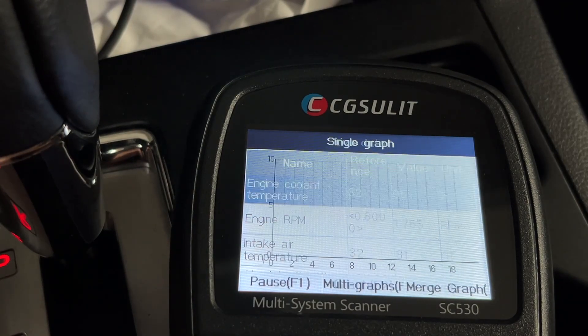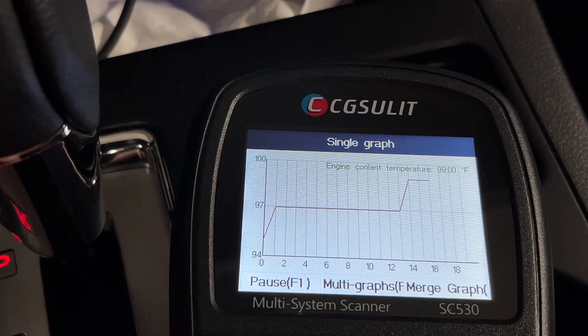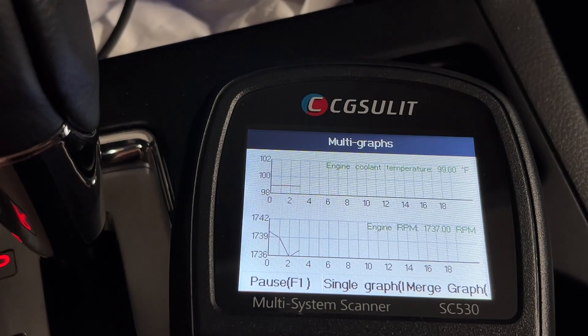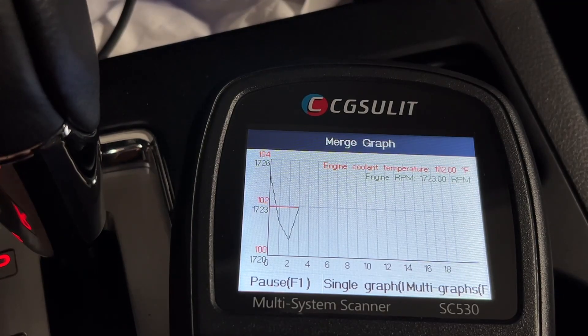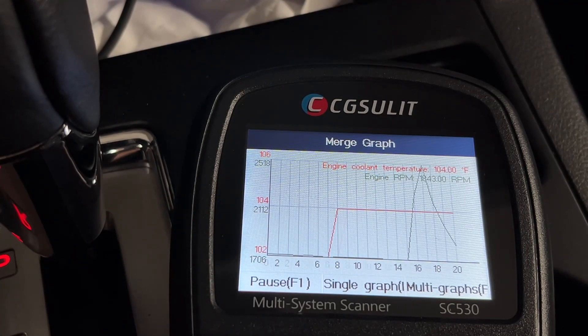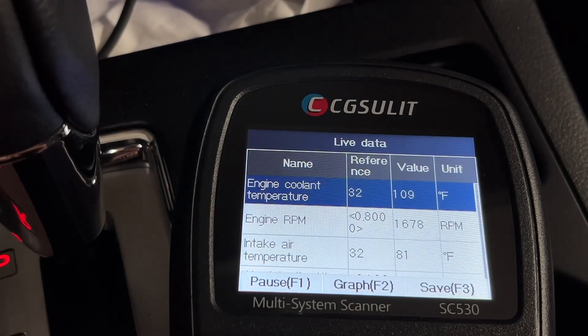We can also graph this — I'll hit F2. We have a graph of the engine coolant temperature. Let's try multi-graphs — this is showing coolant temperature and engine RPM. Let's try merge graphs — this shows them on the same chart so you can look for relationships between the different values. I'll exit out of here.